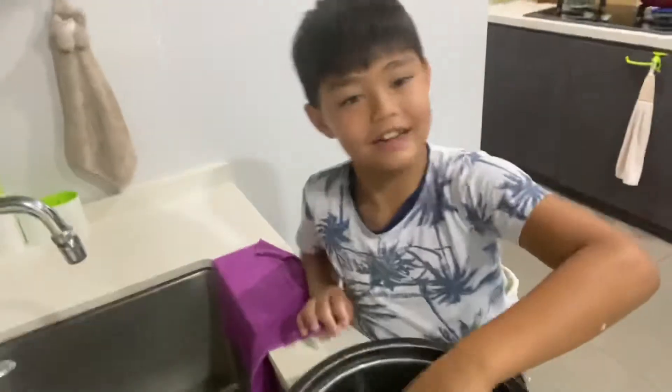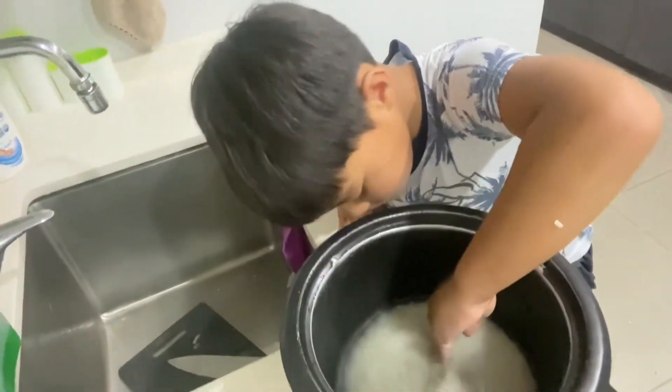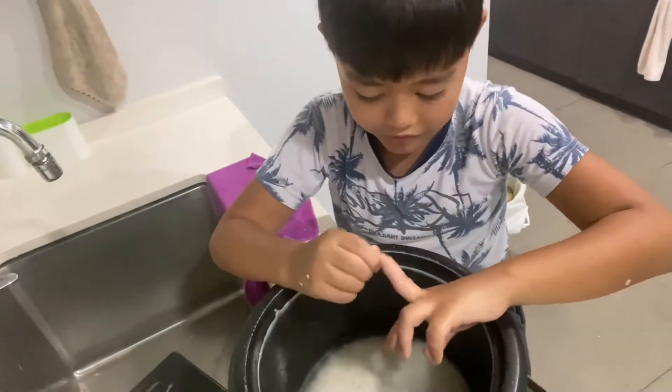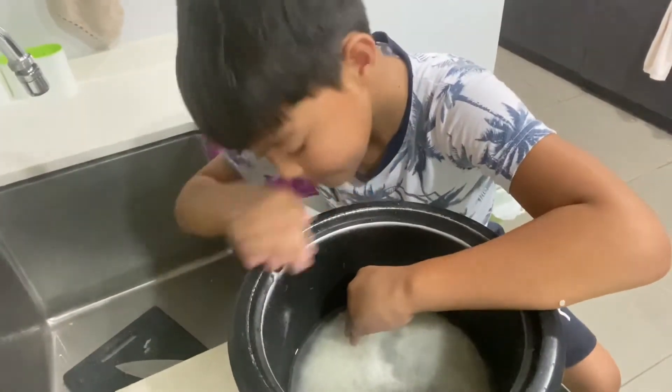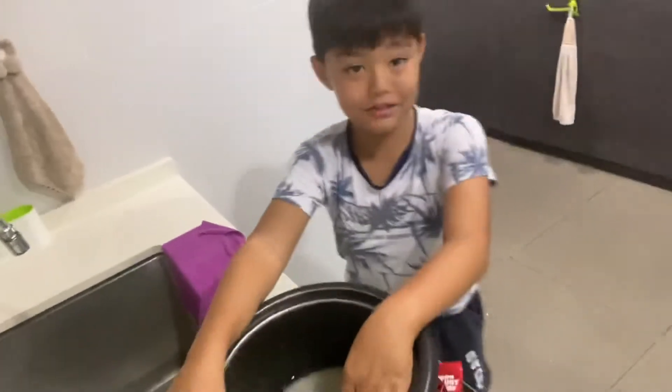Then you do the same exact thing. This measurement here, on top of my meal, on the rice, is the same. So it's perfect.